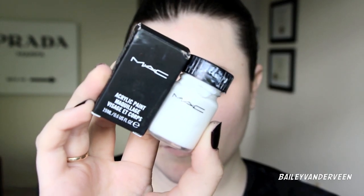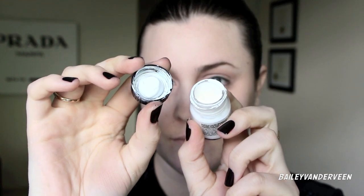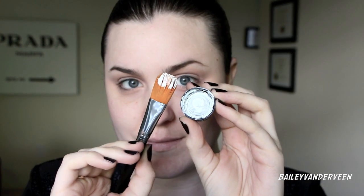For this makeup I'm mainly going to be using Mac acrylic paint in white. Making sure to shake the bottle up — it's a really highly pigmented white paint. I love applying this on my face because it's so pigmented and really easy, and I'm using it with a foundation brush that I've sacrificed for this paint.